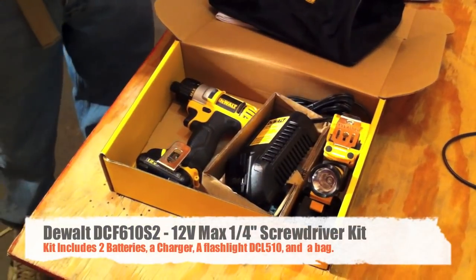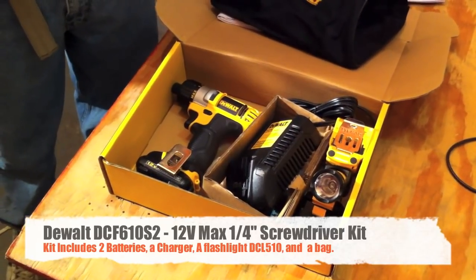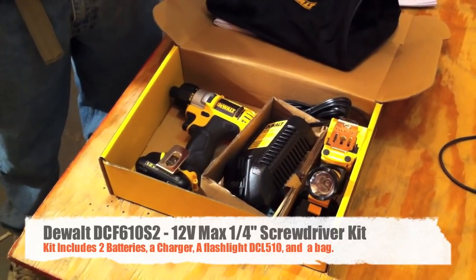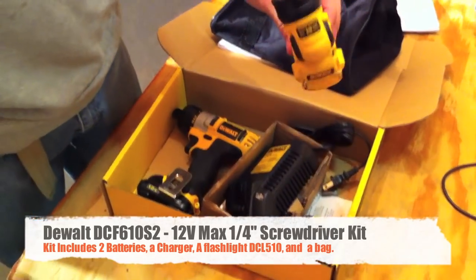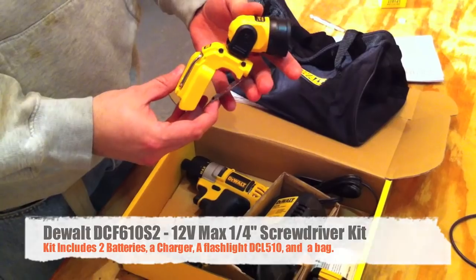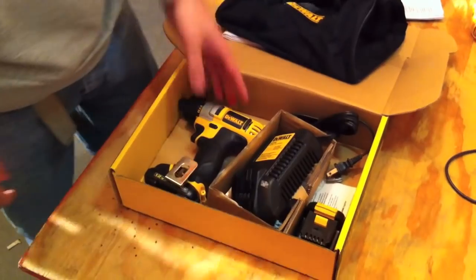This is Dan with ToolsInAction.com, formerly ProfessionalPowerToolGuide.com. Today we're going to give you a review of the DeWalt DCF610S2 kit, which we got at Home Depot. Included in the kit is the flashlight, which we are going to give a review on in a separate review. Today we're going to focus mainly on the screwdriver and what it can accomplish for you.